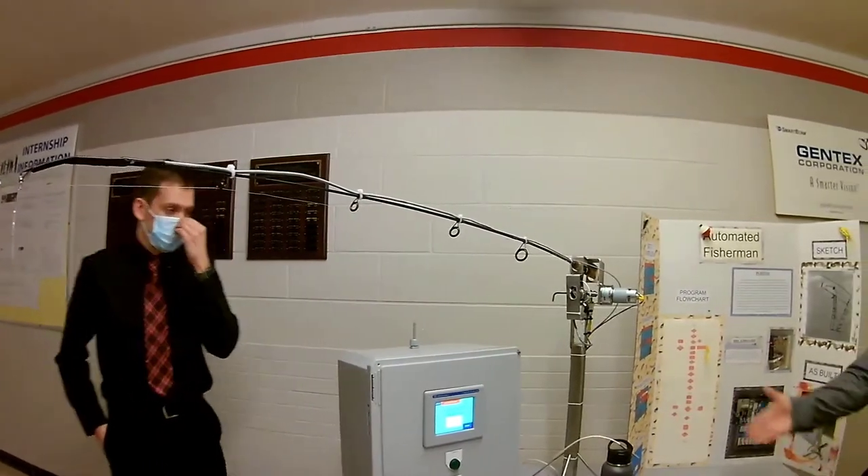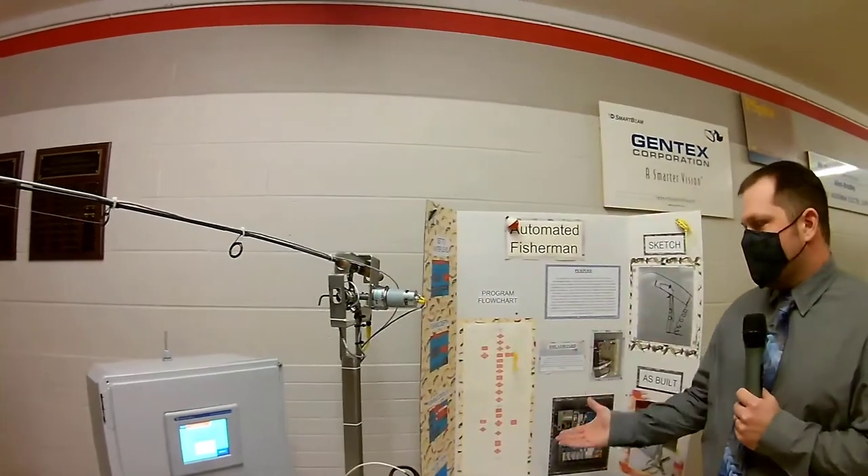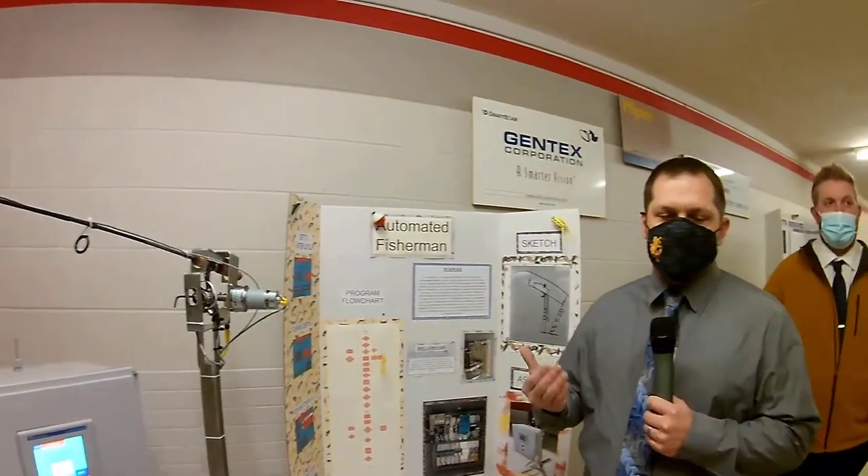With that, it's all controlled by an HMI, which Nathan is going to go over shortly. We have some of our programming that will go into more depth when we actually get into the presentation. I'll introduce Nathan, and then he'll go over the HMI.